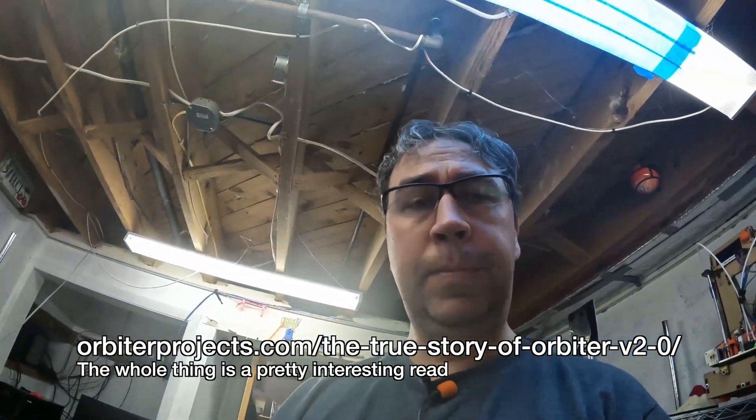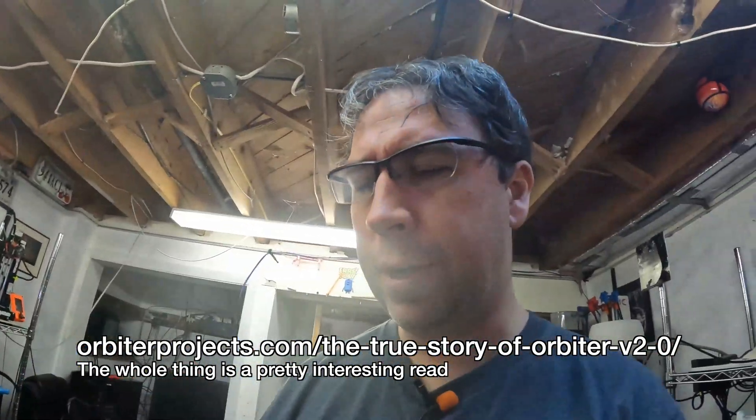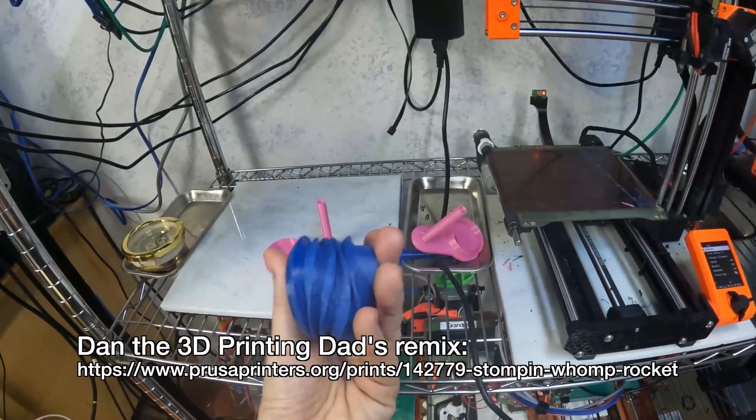If you go to the Orbiter website they have a really nice document explaining the design of the Orbiter itself. In it, they note that a weakness of the Orbiter 1.5 is the plastic filament exit guide and its distance from the drive gears, which highly affects TPU extrusion performance. So the 2.0 was pretty much specifically designed to get around that.